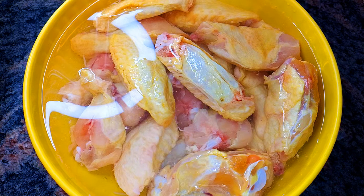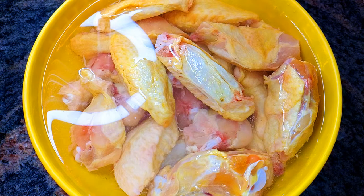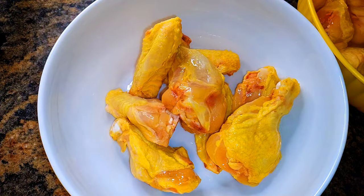As you can see, I've got my chicken wings here. I've washed them very well and I soaked them for about 15 to 30 minutes in lemon water. I'll get them out of the lemon water and put them in a big enough bowl.